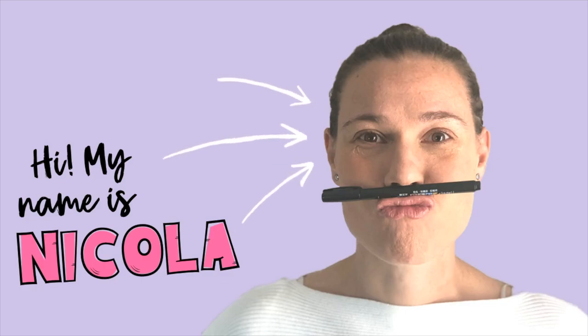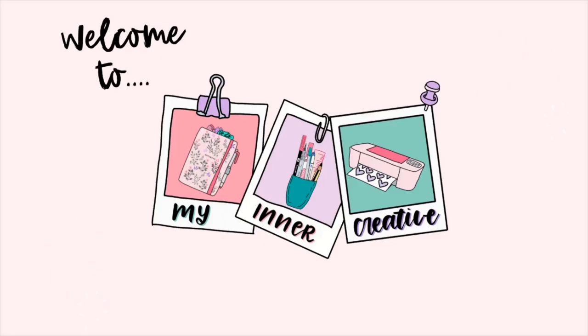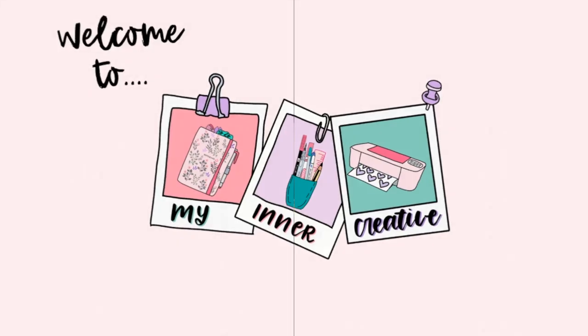Hi, Nicola here from My Inner Creative. Welcome to this lockdown edition of My Inner Creative. We are going to do some work today around creating a schedule if you're working from home, and if you're working from home with kids.